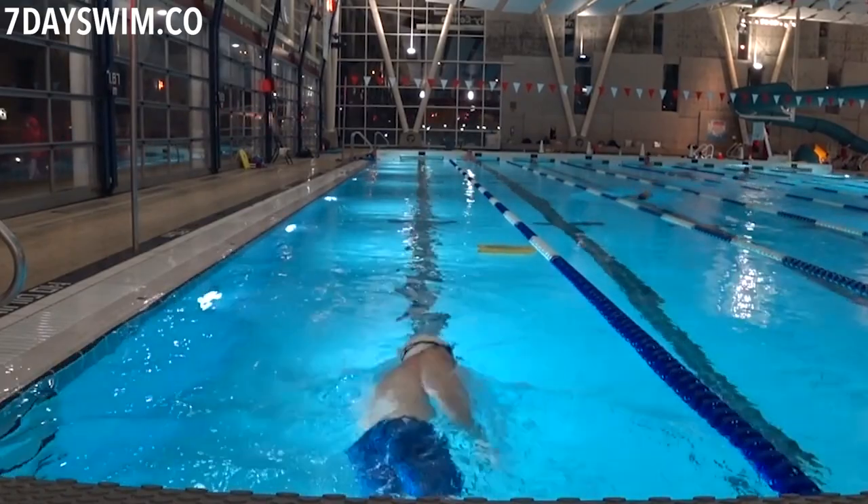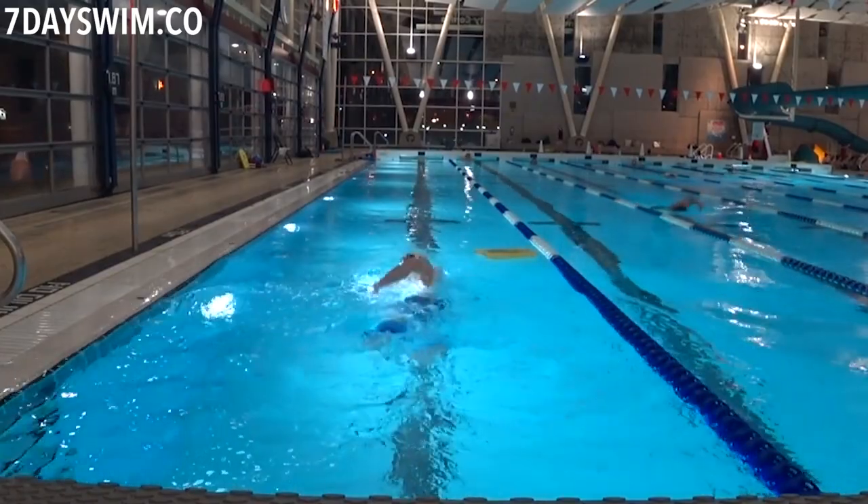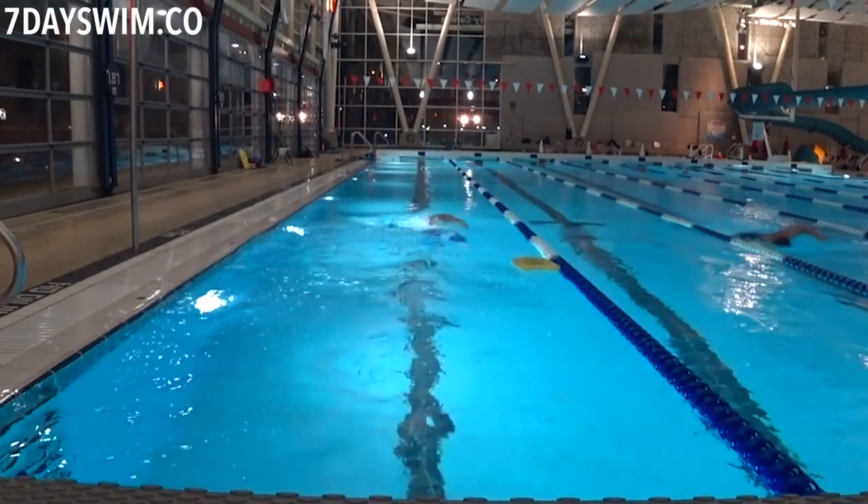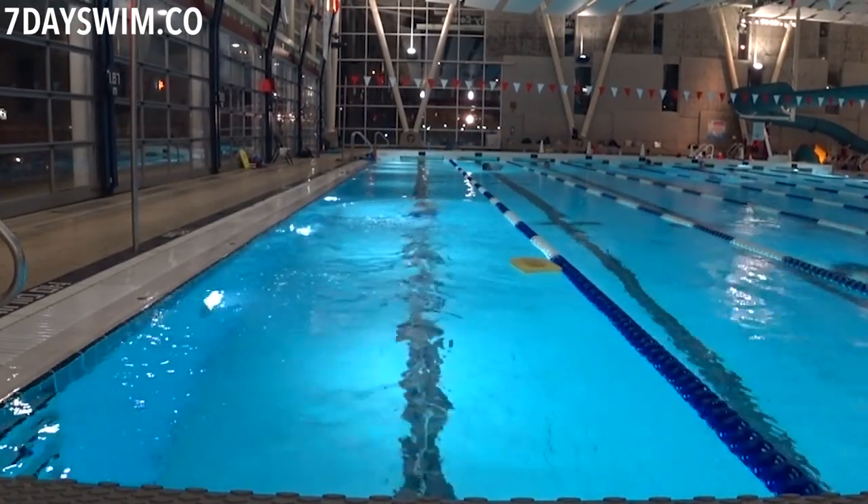Those are the three tools that hold my lower body up while I train my upper body only. I suggest you give each a try and see which one you like. Personally, I like using the kickboard when I want to show off. I use both pull buoys together when I want to do more flip turns. And I use the ankle floats when I don't want to tense any muscle whatsoever in my lower body.